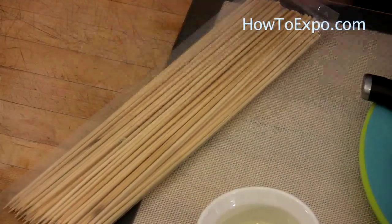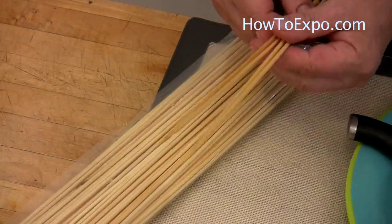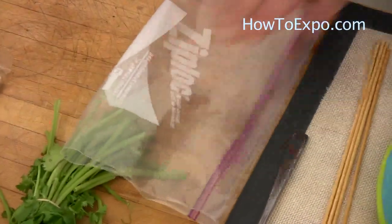Today I'm using bamboo skewers, which I soak for an hour in water so that they don't burn. We also need a plastic bag to put the marinade and chicken together in it.